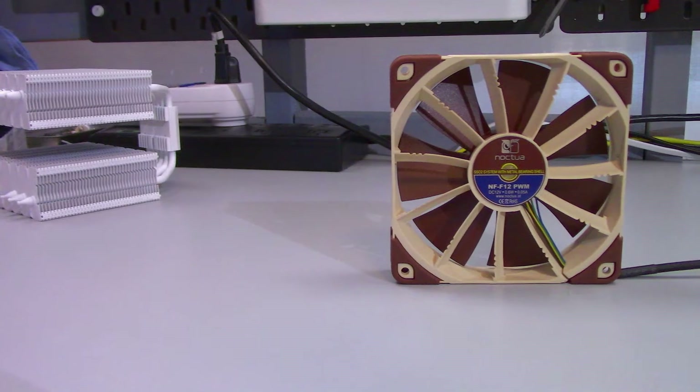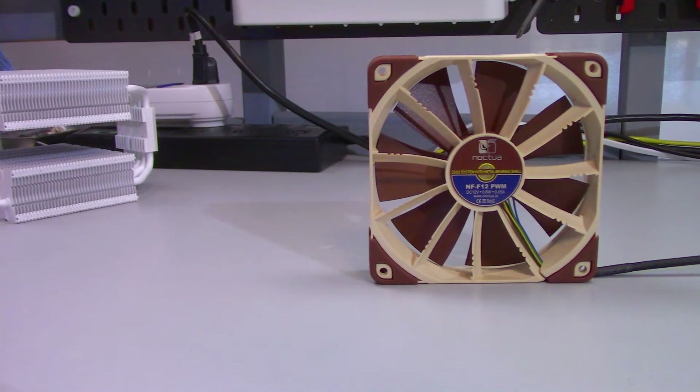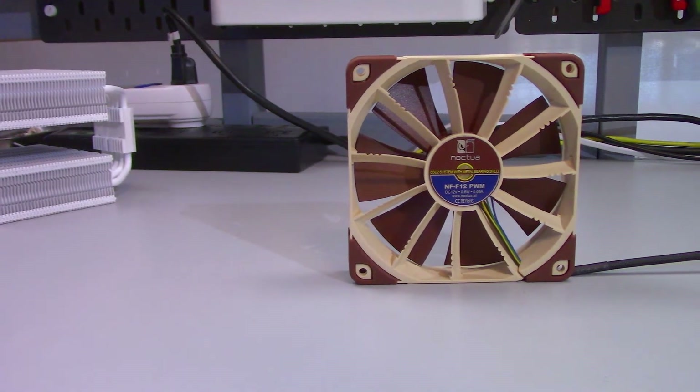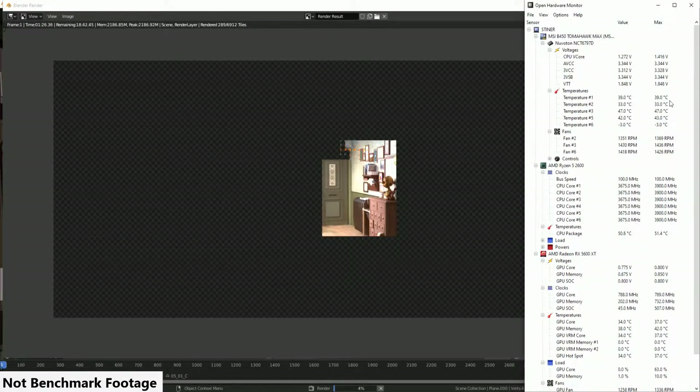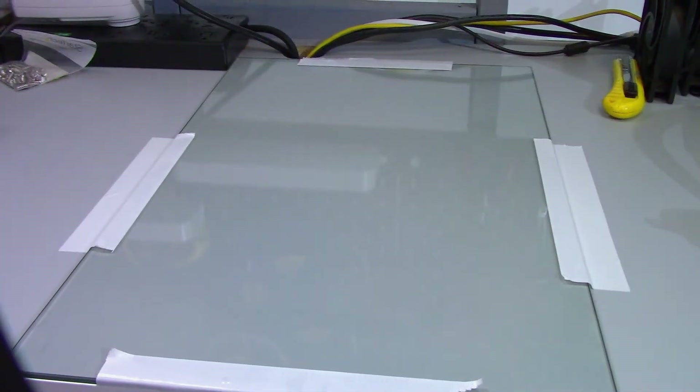The fan I tested with is the Noctua NF-F12 PWM. This is a pressure-optimized fan, which is the type of fan you should be using for a CPU cooler. The test was to render the barbershop scene in Blender. I ran this render twice, giving the cooler five minutes to cool down between tests.